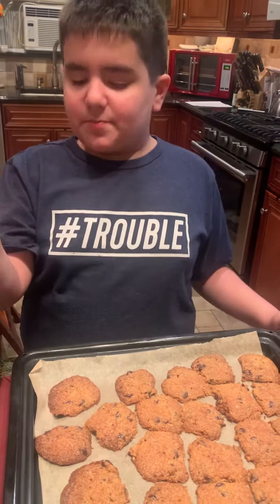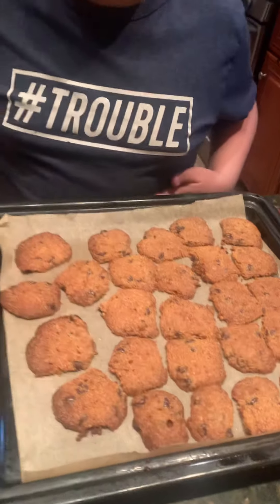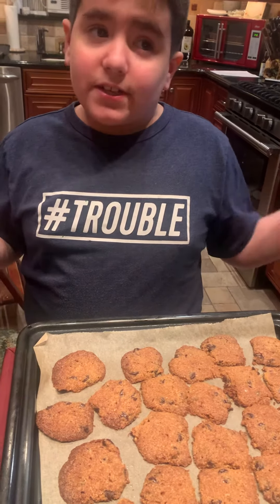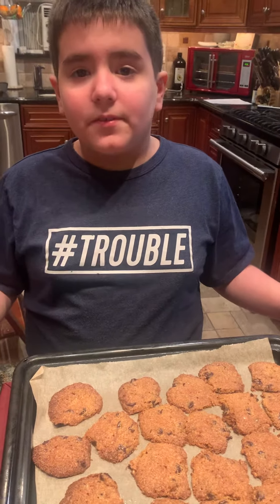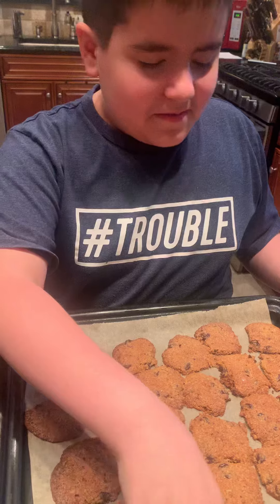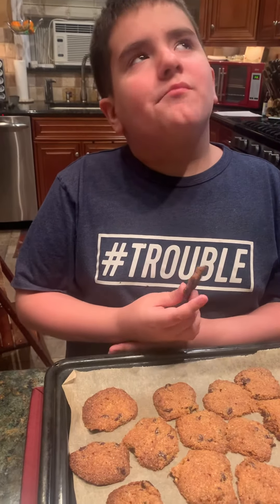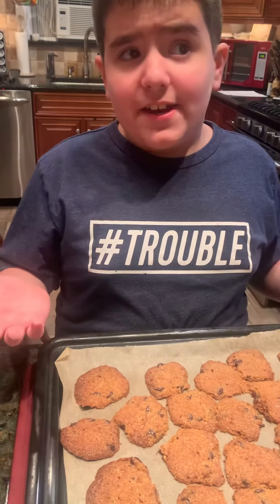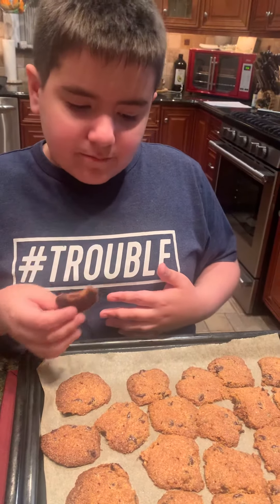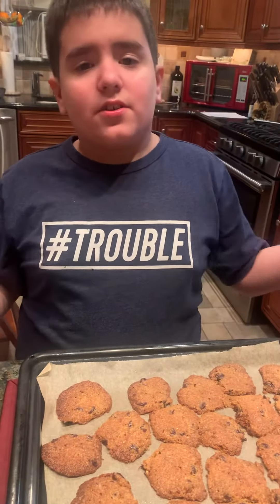Anyways, we are back guys, and these are the finished products of the homemade healthy cookies. Take a look at them and think about what they taste like — leave a comment about what you think they look like. Do a taste test — go ahead. It's actually good, right? The only way you guys would agree with me is if you were here right now to taste one. They're chewy. I'm gonna show you the whole thing.